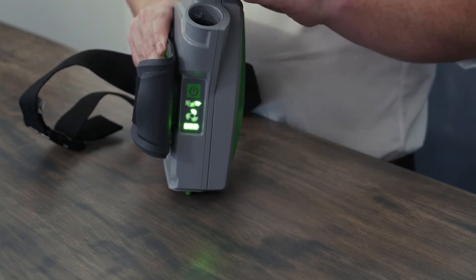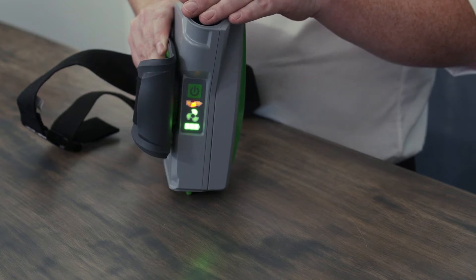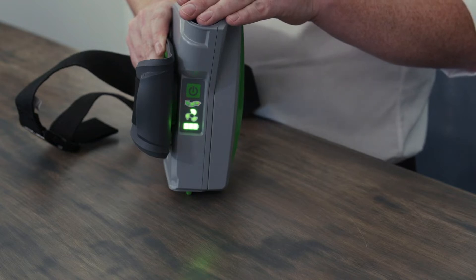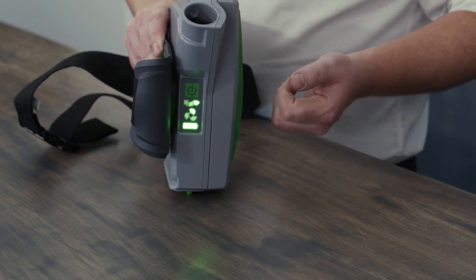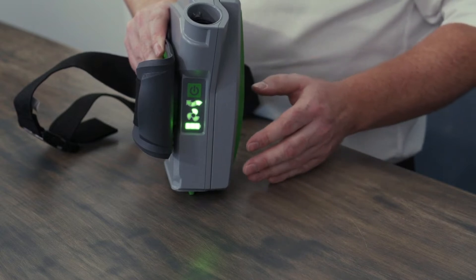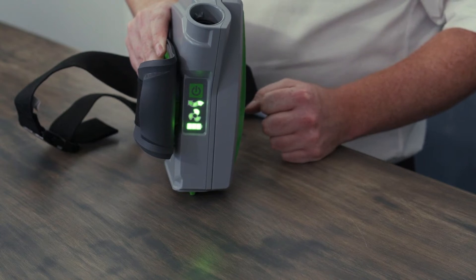If we simulate a blocked filter, you'll notice that the light will change to an amber and eventually a red before the unit starts to alarm and vibrate. As the filter gets blocked, the fan ramps up in speed to compensate for that blockage until it reaches a point where it can't provide enough airflow, and at that point it starts to alarm and vibrate.